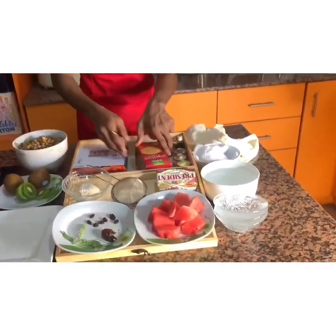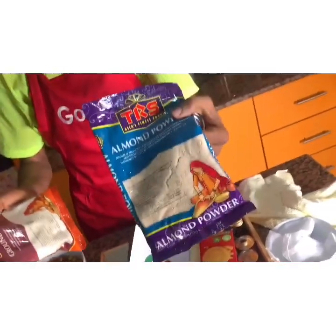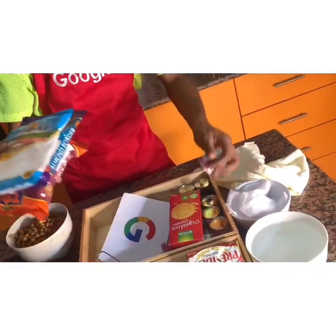We also have ground rice, almond powder, and sugar. So these are basically all of the things we'll be needing for making our very interesting recipe today.